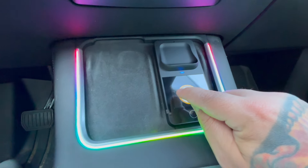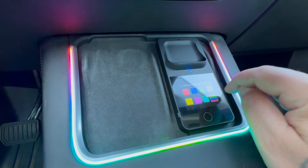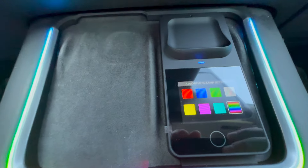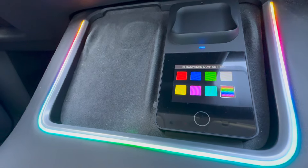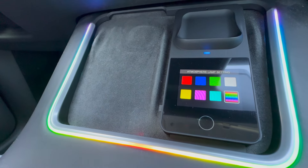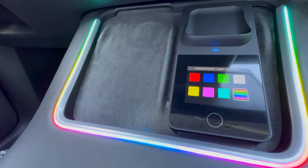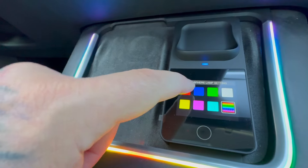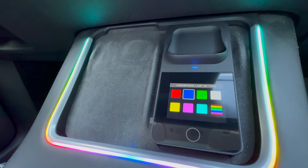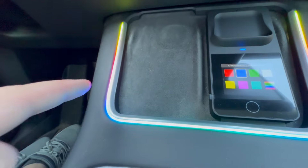Next we have the color options, which you can see: rainbow effect, white, green, blue, red, yellow, purple, or kind of a teal aqua type color — those are all preset. If you press on one it will change. I have it on roll so it's going to have that effect no matter what.